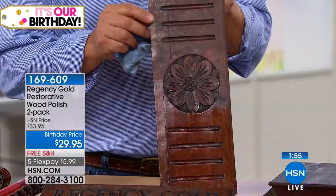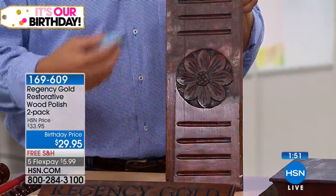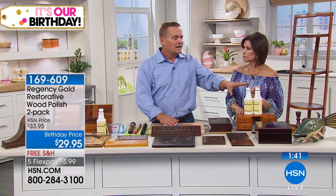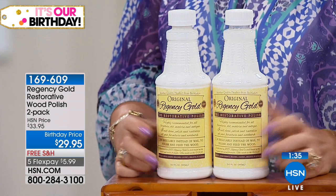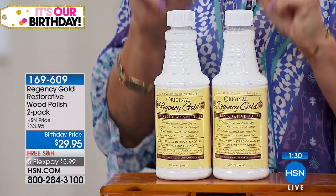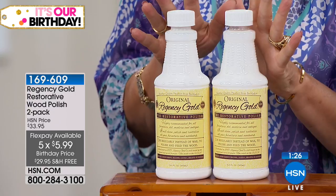If you've got hardwood floors and want to use it there, mix one cup of Regency Gold to a half gallon of mop water. If you have, say, 1,800 square feet of hardwood floors, get two sets — use one set just for the hardwood floors and the other set for all around the house on your other wood furniture. You get two sets today because it's free shipping and handling with five flex payments — that all goes away as of midnight tonight.